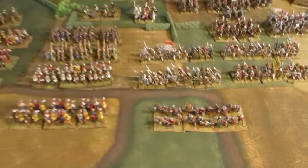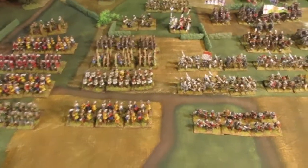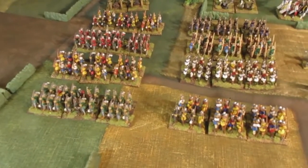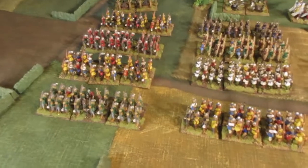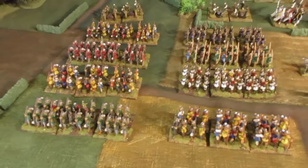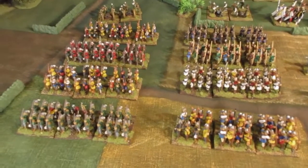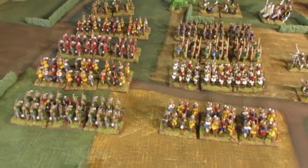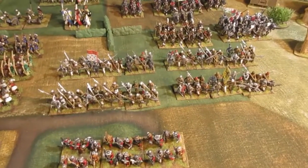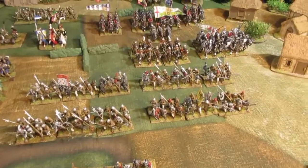I'm not sure what I'm going to do with the army exactly, because as I say it's neither one thing nor the other. I think Nick would say get some men at arms, get some knights, put knights on mounted knights, and make the Hundred Years War into a proper Hundred Years War army — which might be the way I need to go, and then separate it off from the later Wars of the Roses army.